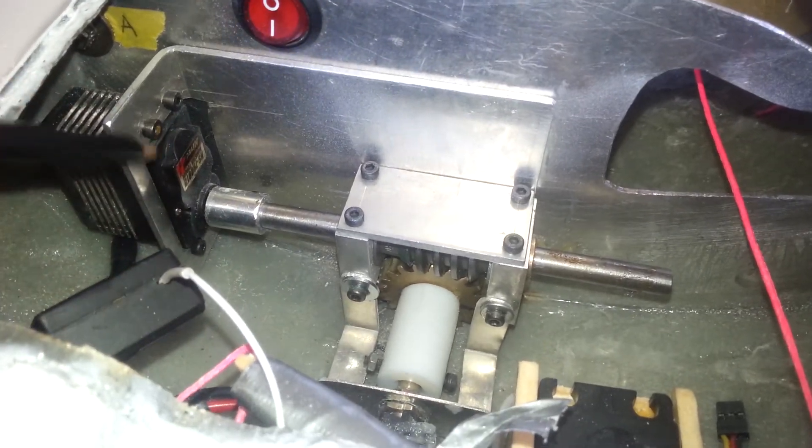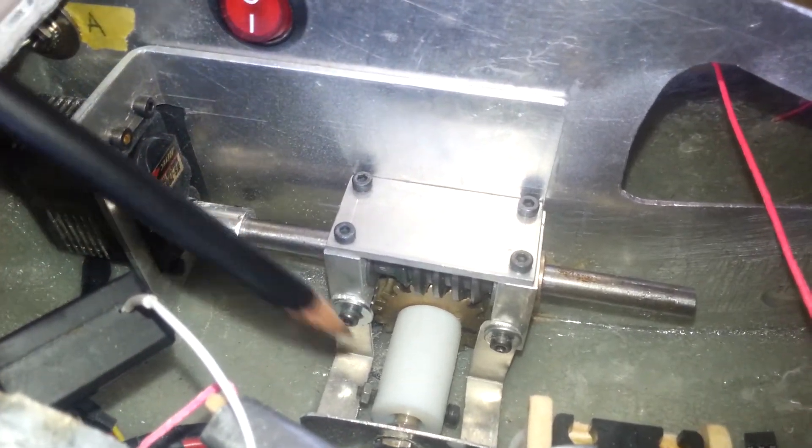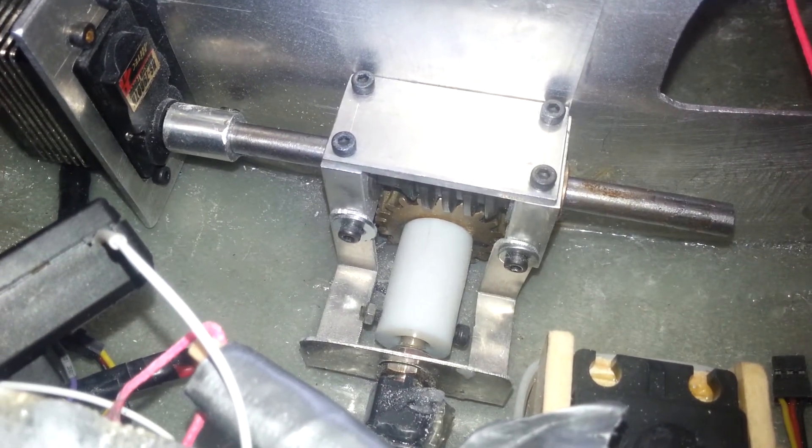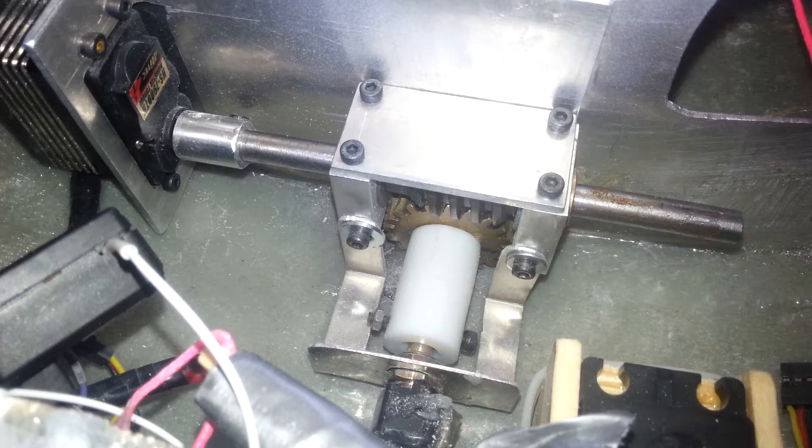The servo motor has been modified for continuous rotation, and the feedback comes from this potentiometer. That sets the limits to 45 degrees so that the keel doesn't continue rotating and damage the hull.